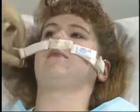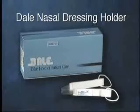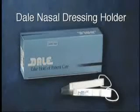The nasal dressing holder prevents skin irritation following nasal and sinus surgery, simplifies dressing changes, improves patient comfort, and saves nursing time. The Dale nasal dressing holder allows you to take hold of patient care.